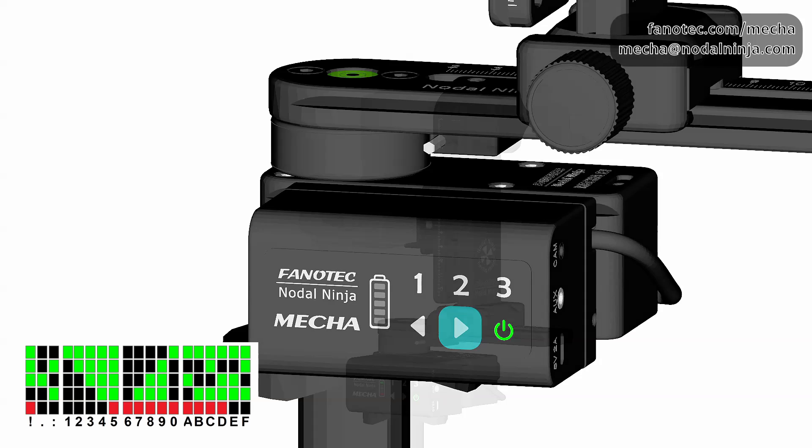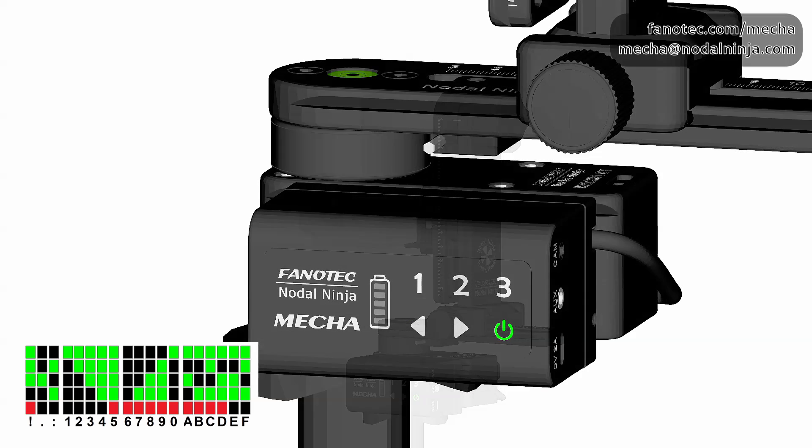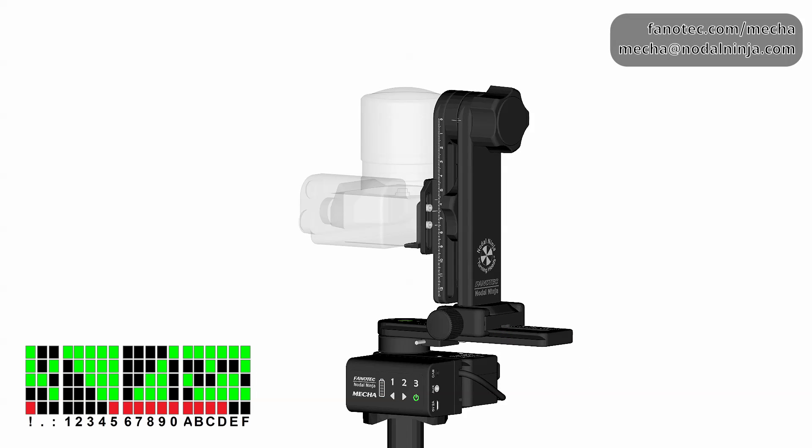Nothing is happening yet because mecha is waiting for you to manually rotate the upper rail to the required tilt for the first row, as it can't do that being a single-axis mecha. The two green LEDs mean a pause, and one green LED at the top and one red LED at the bottom means zero, which is the tilt for the first row. So make sure the upper rail is in the horizontal position.